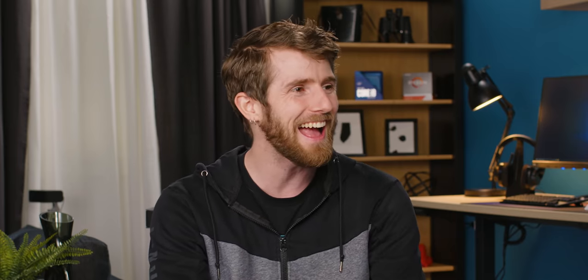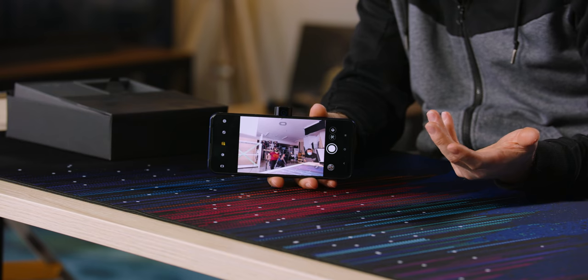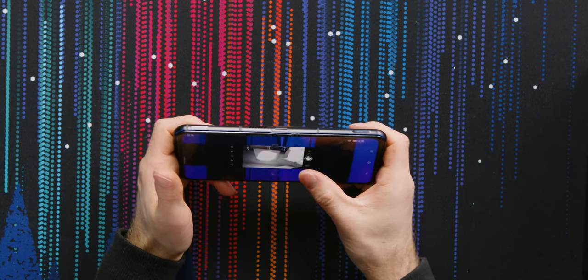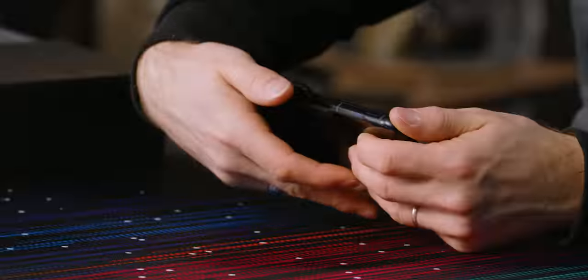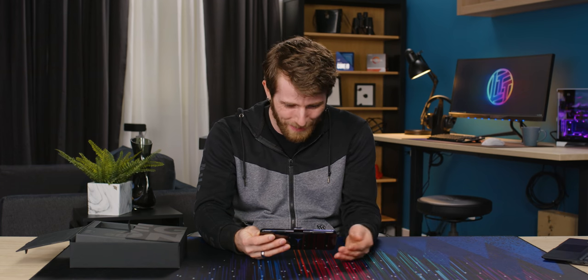Oh yeah, there it is. Look at that. It is on the lock button. Are you kidding me? It is on the lock button. So wait — why would you put the camera right on the lock button? That is crazy.